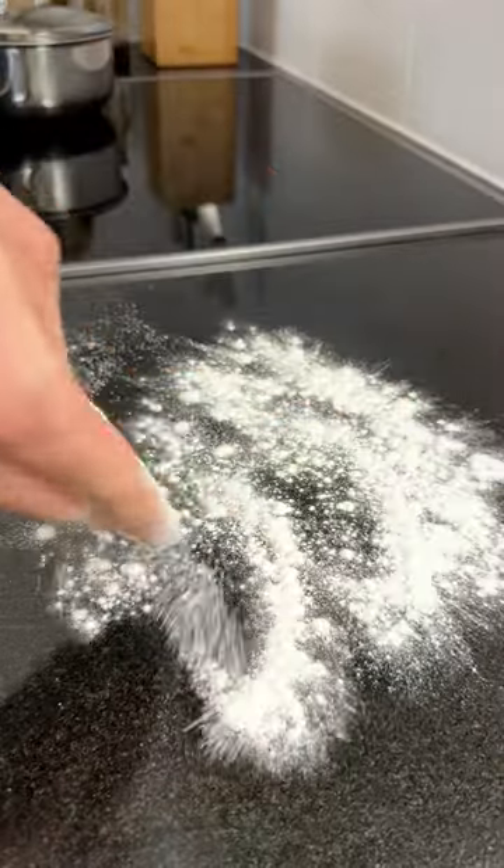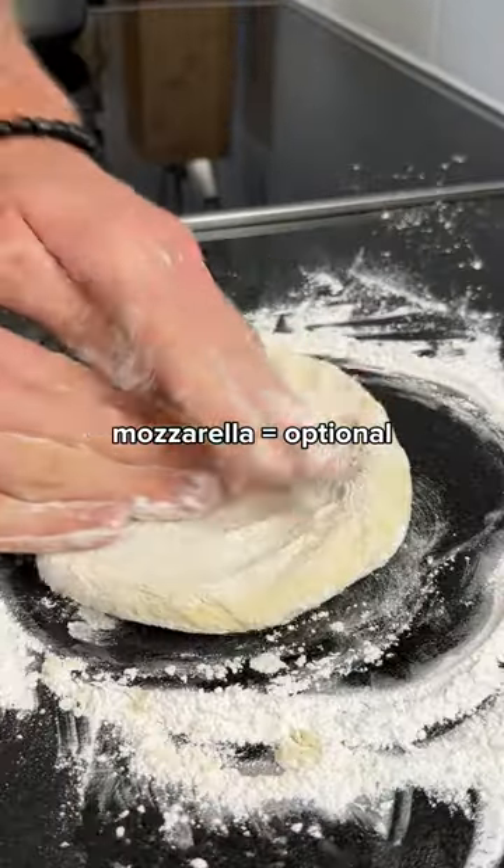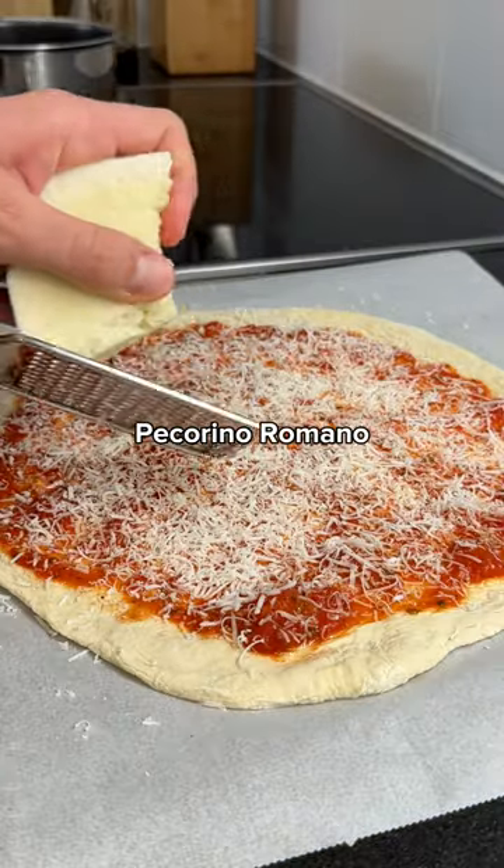The biggest peculiarity about this pizza is that mozzarella is considered an optional topping. Instead, the cheese of choice is pecorino romano.